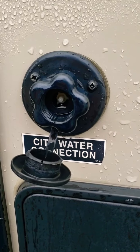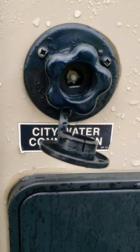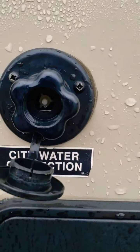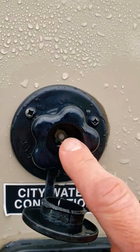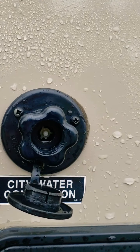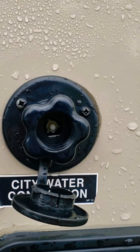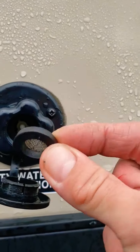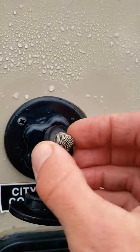If you're having a problem with your city water connection blowing water out of this valve while you're running your water pump, it's probably this check valve right here. There's a little plastic check valve in there — it should be out. If it's pushed in, it lets water come back in this direction. I found on mine that this little piece was pushed in that way, applying pressure — I don't know how that happened.